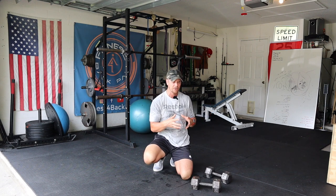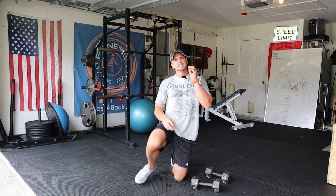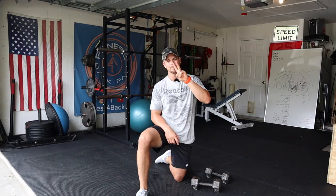One minute break between complexes. Do them together — try not to rest in between each one. It's an awesome workout. Stick to your abilities, make it easier or harder. Make sure you check out and grab that free PDF at fitnessforbackpain.com/freeweek. Thanks for watching, guys — I'll see you on the next episode.